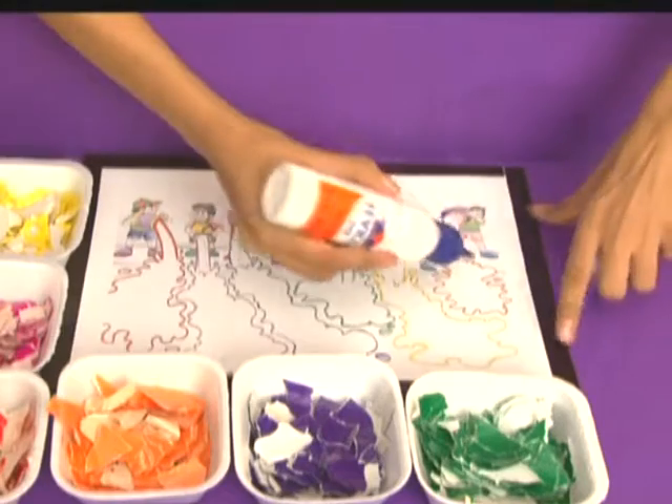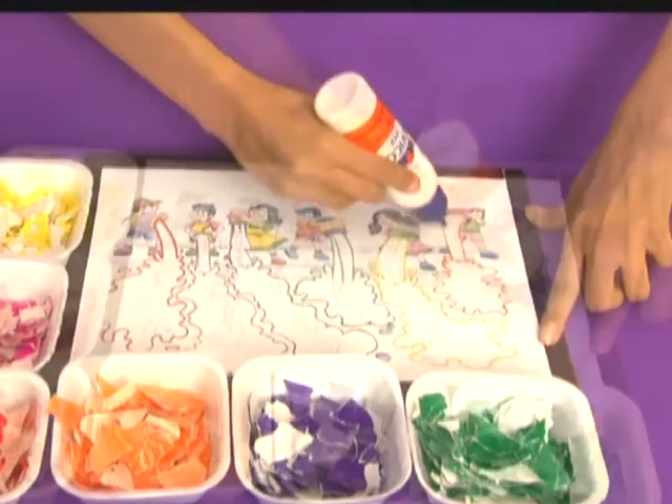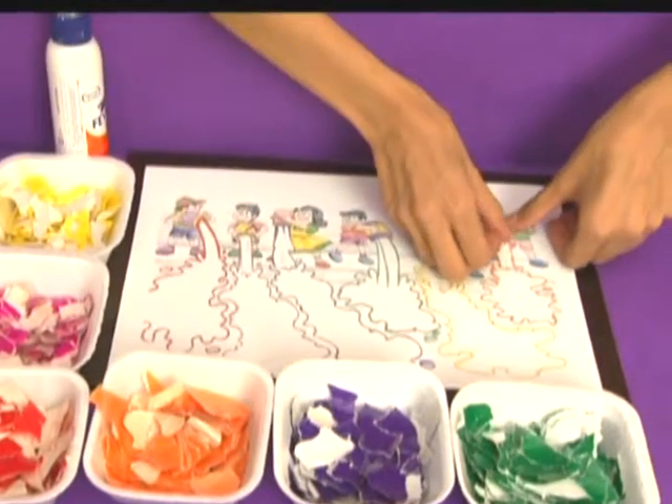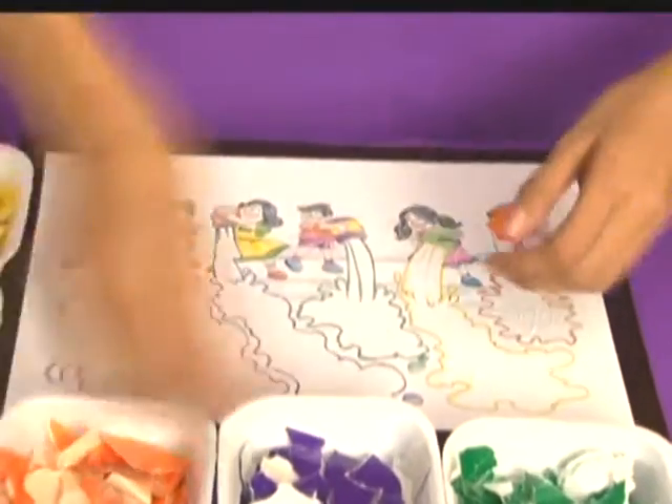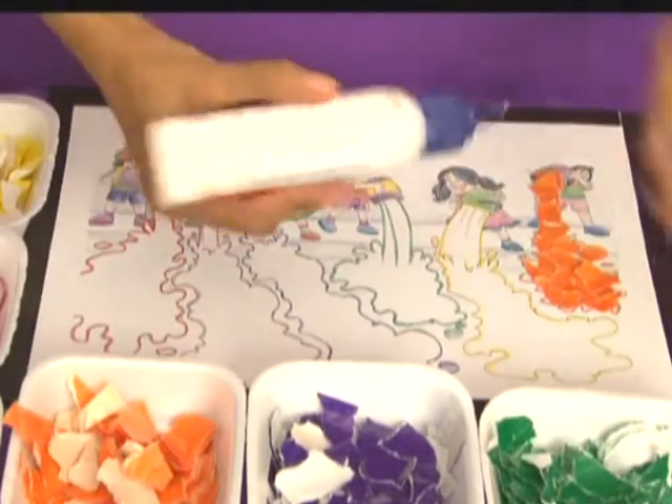Put favicol in the bucket of orange color and paste pieces of glazed paper in that area evenly. Similarly,